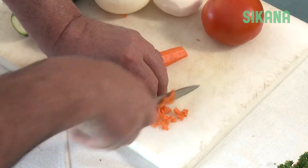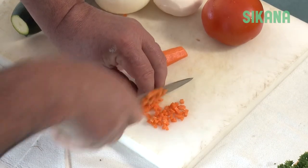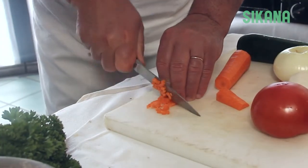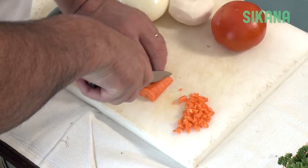To dice, press on the end of the sticks using your thumb to slide them evenly while slicing. The tip of the blade never leaves the cutting board. The size of the dice depends on the size of the sticks.